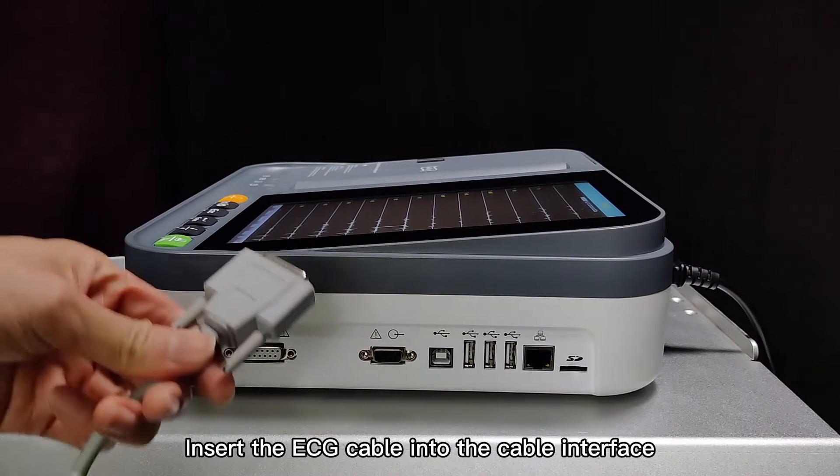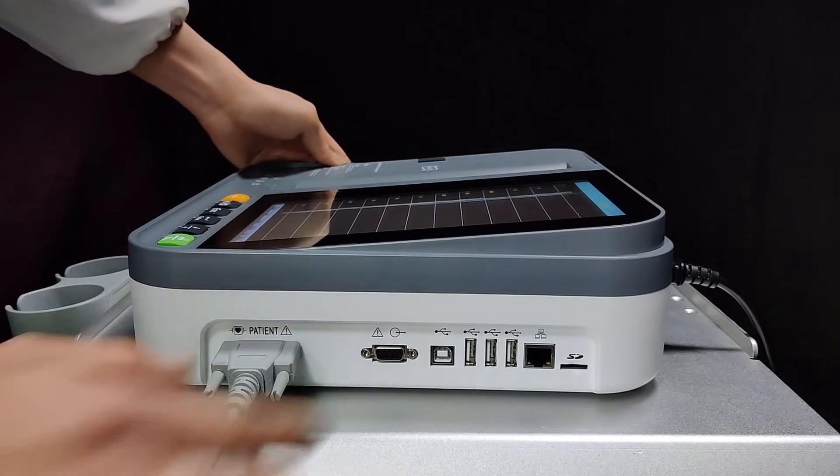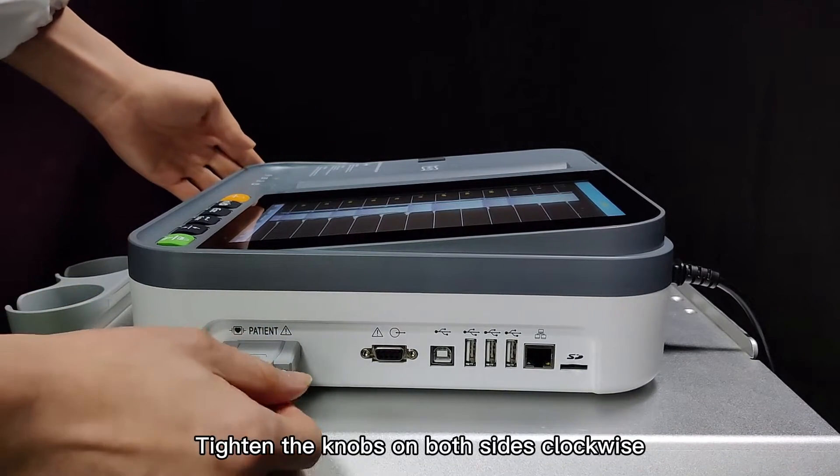Insert the ECG cable into the cable interface. Tighten the knobs on both sides clockwise.